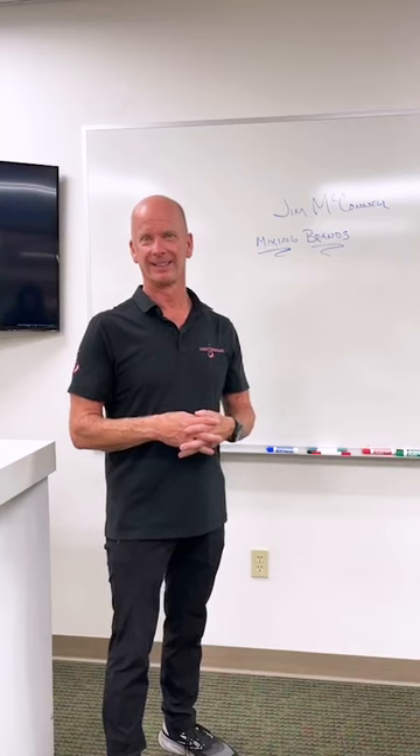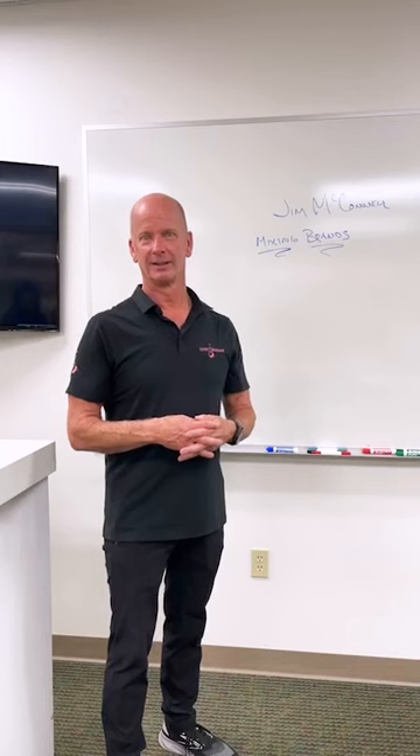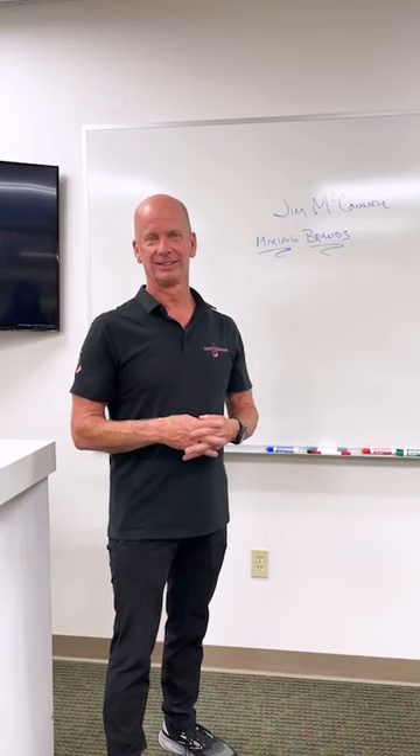Vidar says: 'Always blown away how open and honest you are as a company when it comes to technology and chemistry — shows the passion for our safety as nail techs.' Thanks, Vidar.